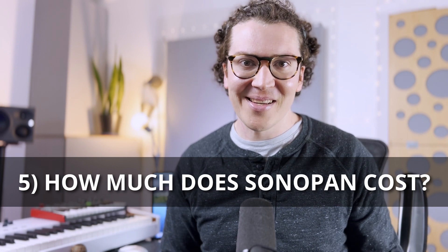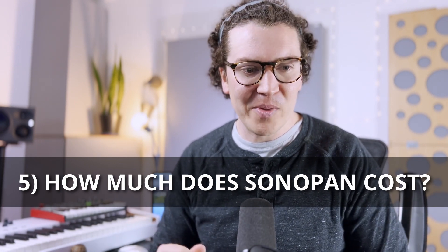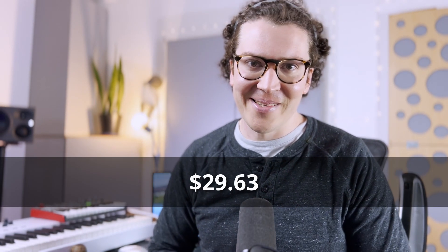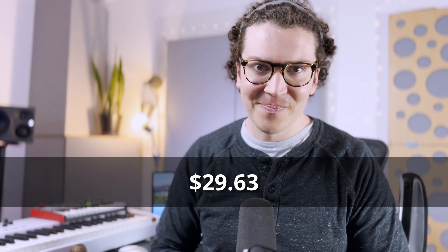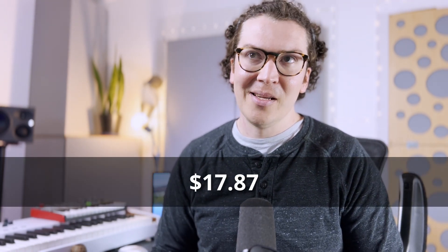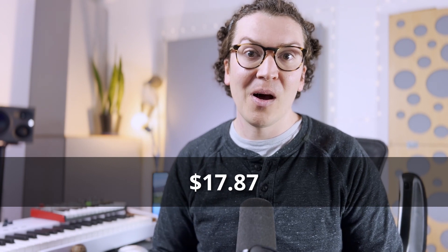How much does Sonopan cost? A quick look on Home Depot — it's only available in Canada — shows Sonopan currently costs $29.63 per four-by-eight-foot panel. Compare that to 5/8 inch drywall at $17.87 at Home Depot — roughly half the cost of Sonopan. So just by not using Sonopan, you could halve your drywall budget expenses. And remember, the drywall also gives you more mass, which is the number one thing that stops low frequencies.